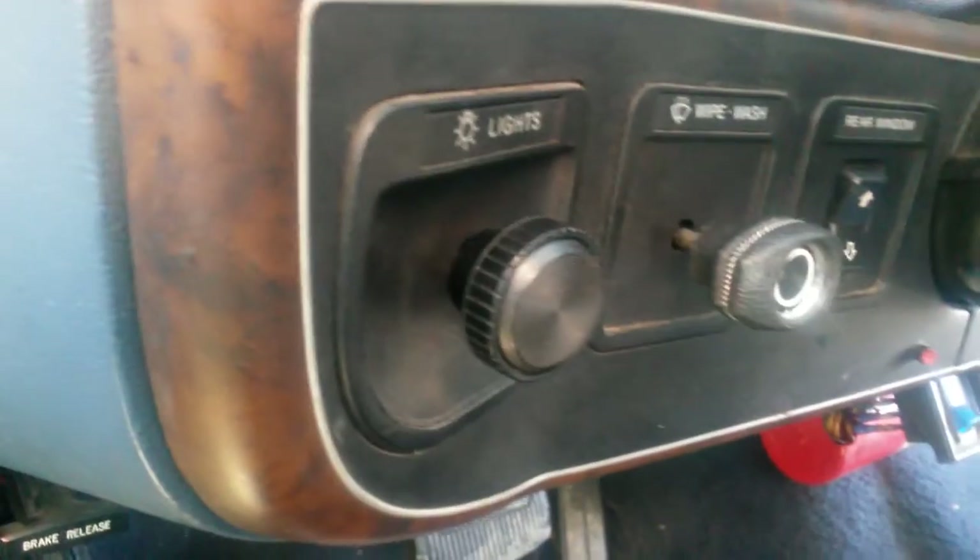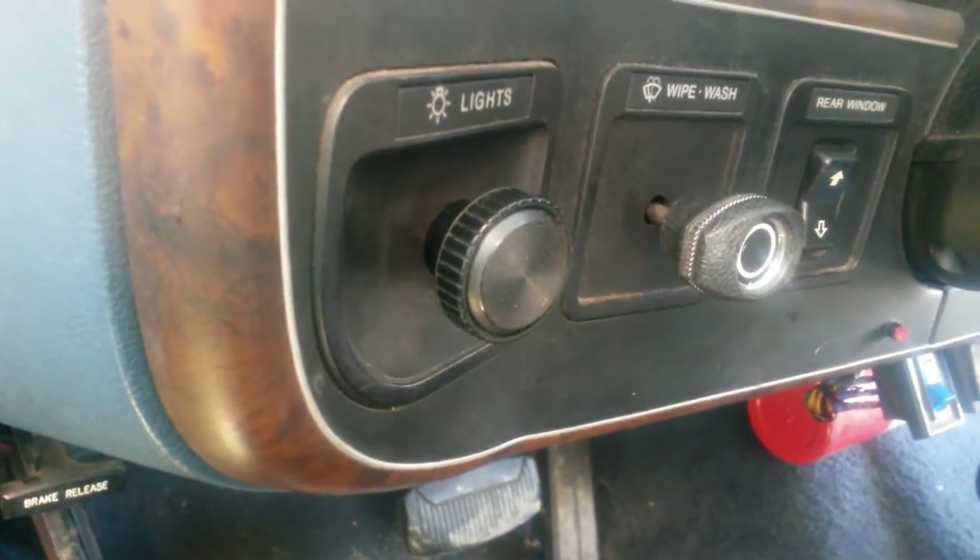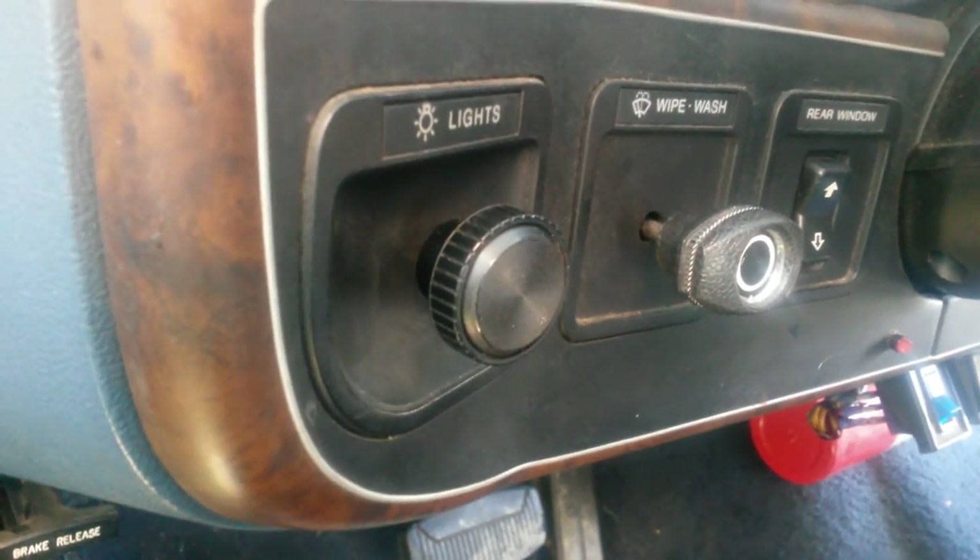It will cause your headlights to stay on while you're doing it most of the time, so you'll need to work quickly or else pull the battery cable off so you don't run your battery down.